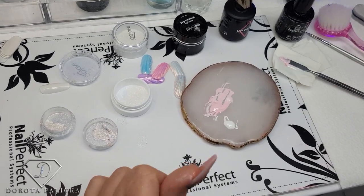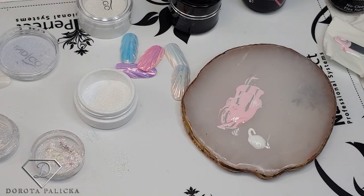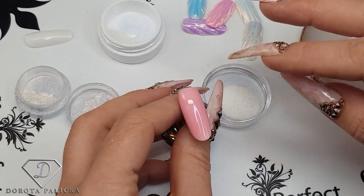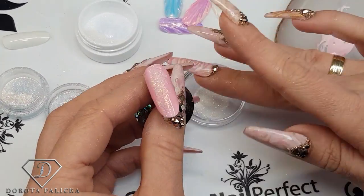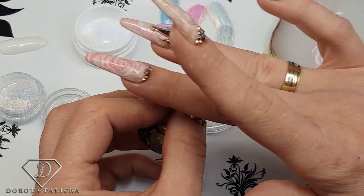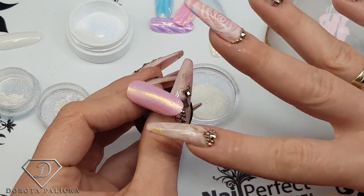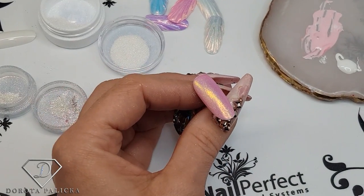I've got my mixture ready. I'm going to dip my finger into the mermaid powder. The mermaid powder sticks into the inhibition layer of the gel polish. You just dab it in and then start rubbing it in. That's the mermaid powder — it works on the inhibition layer — and then I can remove the excess and start painting the shell design.